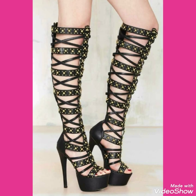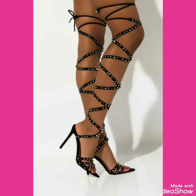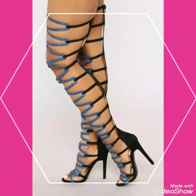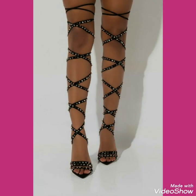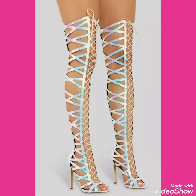Also like, share, and subscribe to my channel, and share my videos with your friends, family, and relatives. Friends, if you want to buy these beautiful wrap around thigh high heel shoes or stiletto heels online, I will tell you the best websites. You can buy these from Amazon.com, eBay.com, and AliExpress.com.